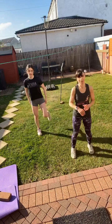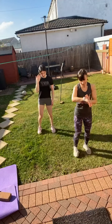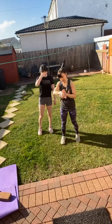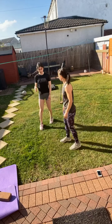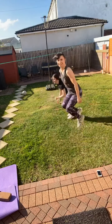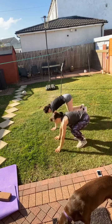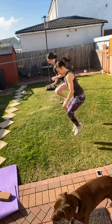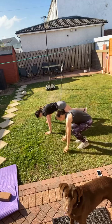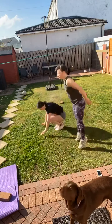So the first one we're going to be doing is a burpee. We're going to go back. If it's really tough, just walk it out and stand up — walk it out and stand up. That's if you find it tough; just have a little practice when you're there. Keep the core nice and strong. And rest.